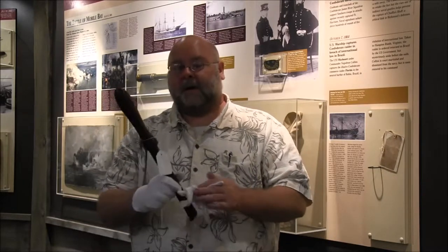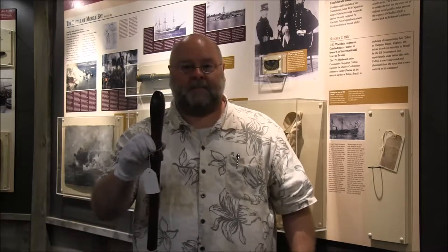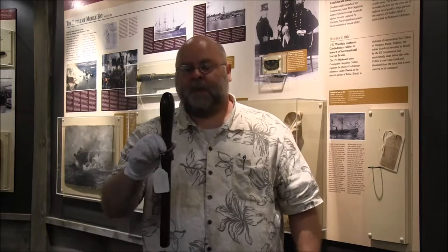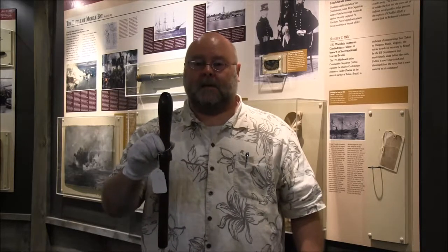This particular belaying pin comes from the CSS Florida. The Florida is famous as one of the Confederate Raiders. In October of 1863, the Florida found itself in Bahia, Brazil — just another example of how our Civil War spills out onto the world's oceans.